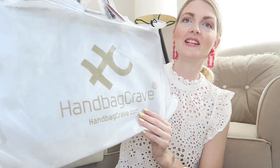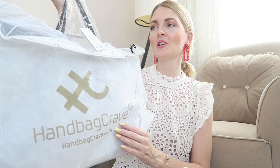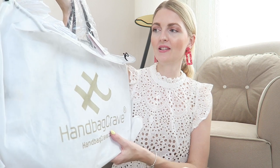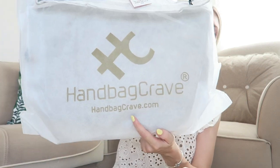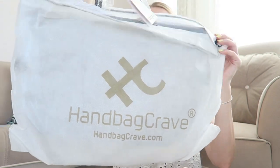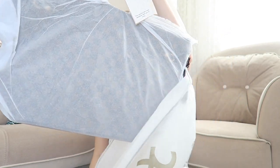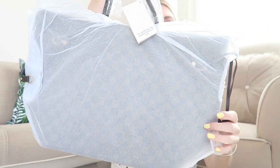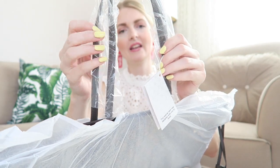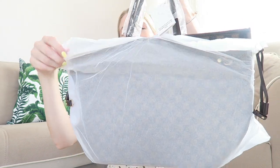The first thing you see is this dust bag, and I really love getting a dust bag because if you don't use your bag it stays well protected in your closet. It's got the logo on it which is so pretty. You've also got this tissue paper and some plastic on the straps, so it stays nice and protected.